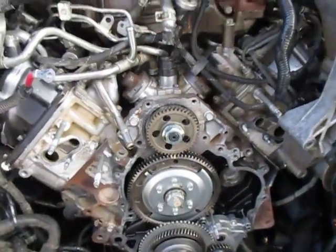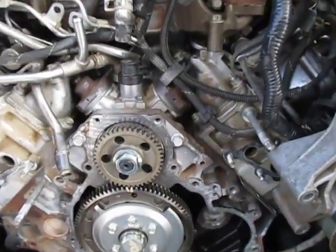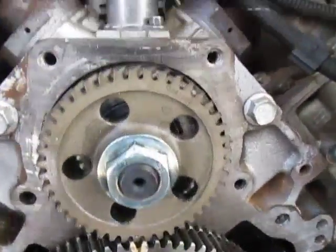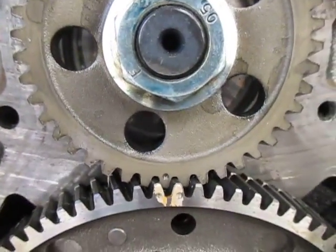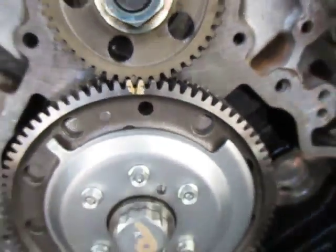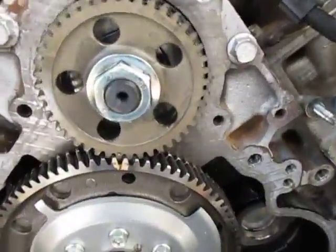Hey guys, what's up, it's Joe. We'll be going over how to time a CP4 on an LML Duramax. There's the CP4 right there — if you notice on the gear you'll see the dots. There's one dot on the gear for the CP4, and the camshaft gear has two dots. This is a 36 millimeter 12-point socket.